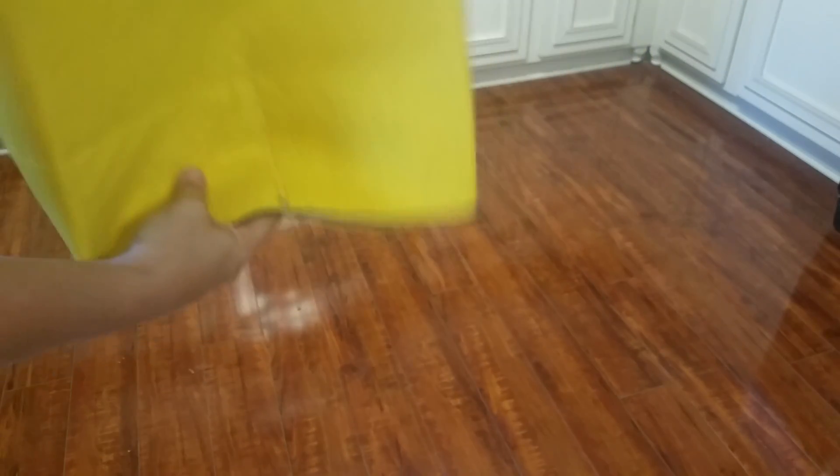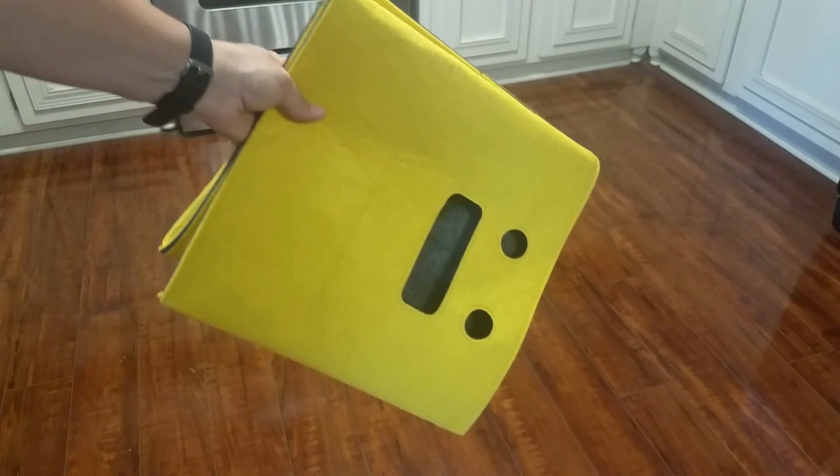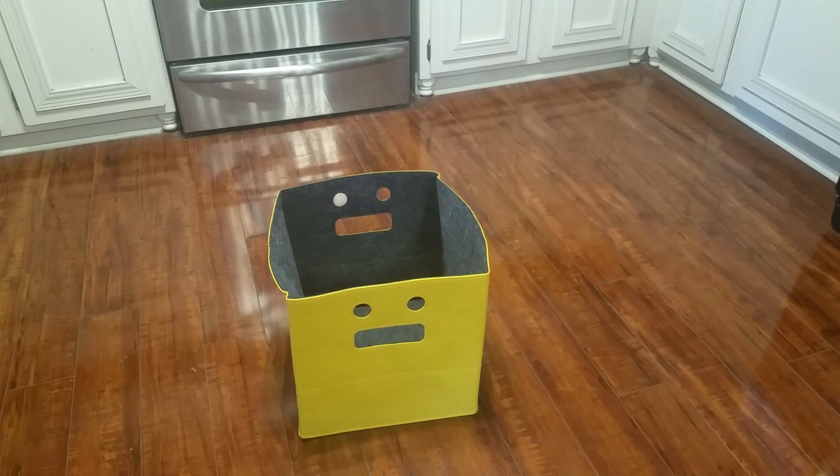As you can see, it's very flexible. You can kind of crumple it up like that. It does fold flat very easily and then pops open again. This would be good for in the car to hold items, beach items, or grocery items, as long as they weren't too heavy and you weren't going to lift it.